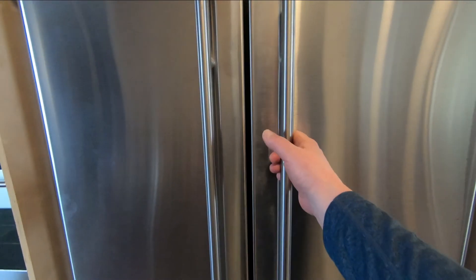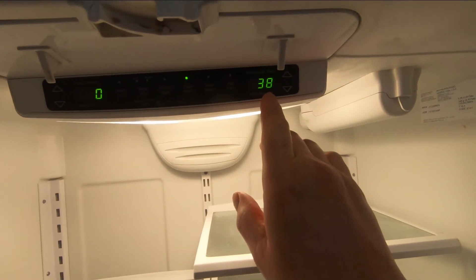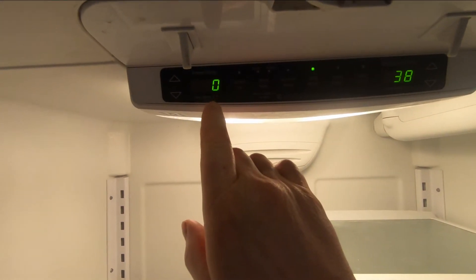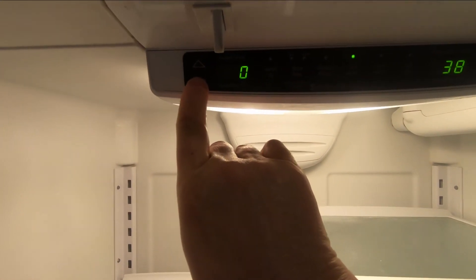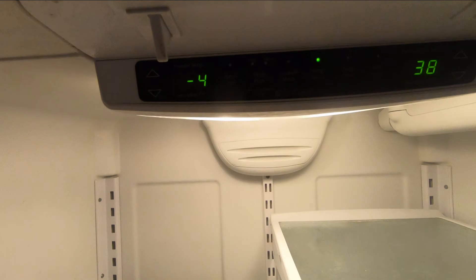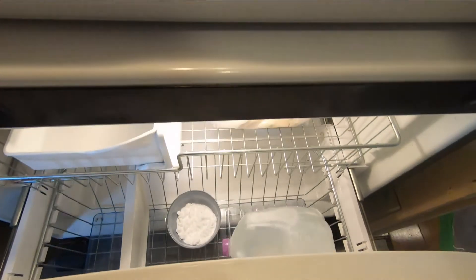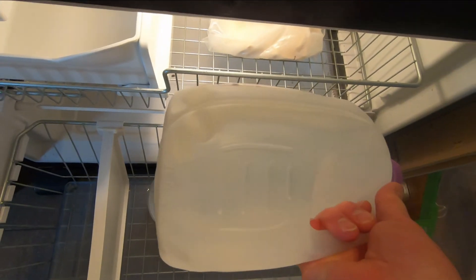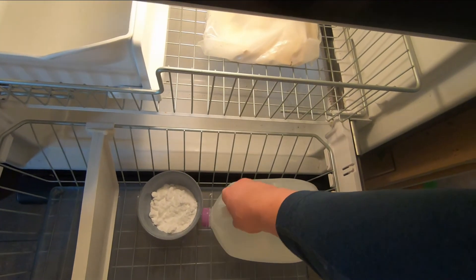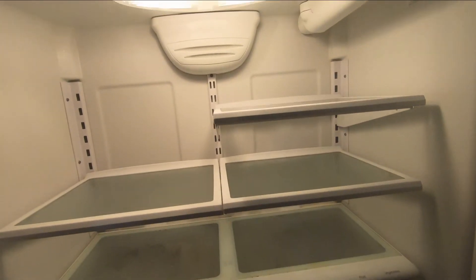A few hours later, let's take a look at the results. The fridge temperature is down to 38°F, and the freezer is down to zero, which was the initial setting — we'll set it a little lower to minus four. I put a jug of water in here a couple of hours ago, and look at that — frozen solid! That calls for a victory dance, but we'll do that off camera. We got it fixed!